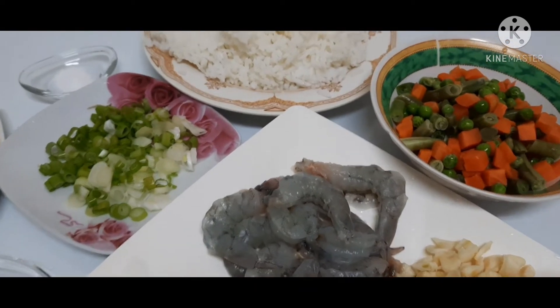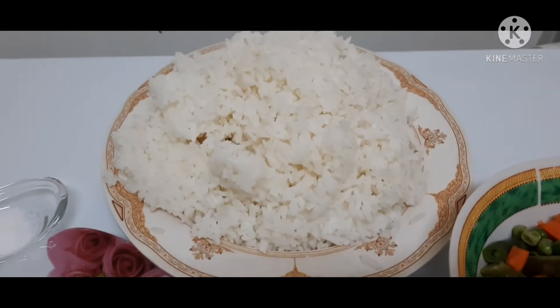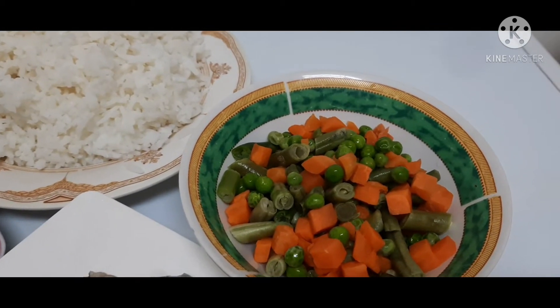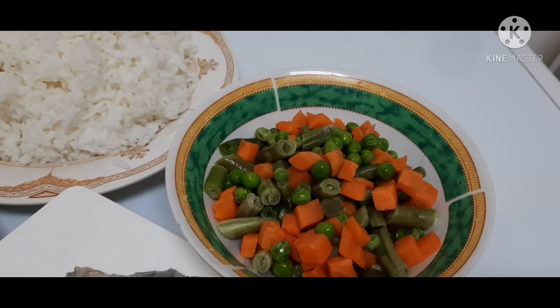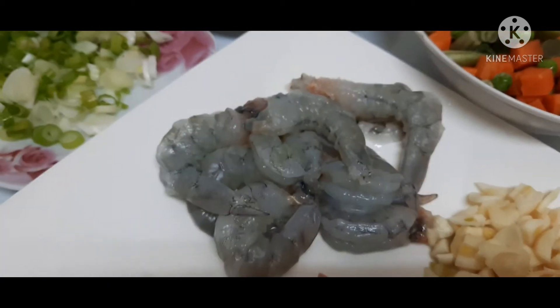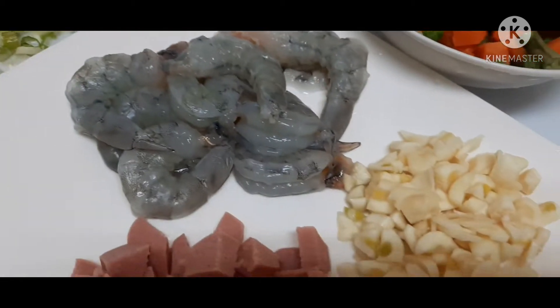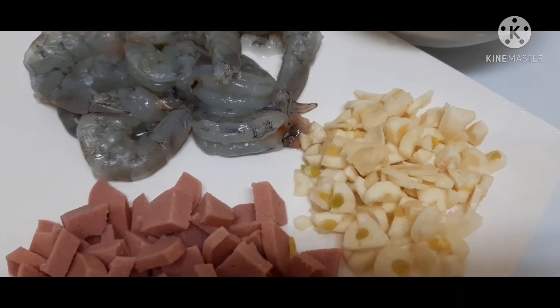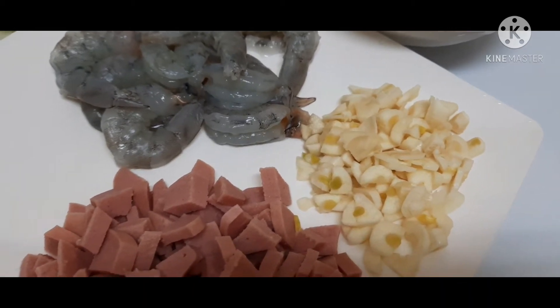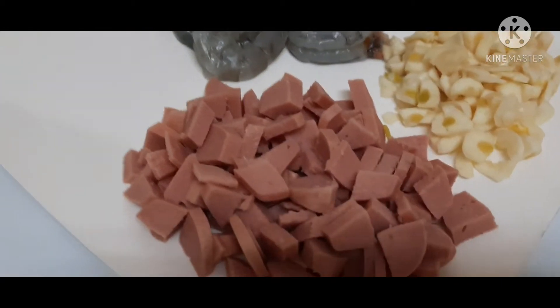Ayan guys, may leftover rice tayo dyan. Ayan yung ating mixed vegetables — may peas, may carrots, may beans. Ito naman yung ating shrimps. Ayan yung ating garlic. Sinadya ko guys na damihan yung garlic kasi mas masarap sya na maraming garlic. Ito naman guys, yung ating sausage.